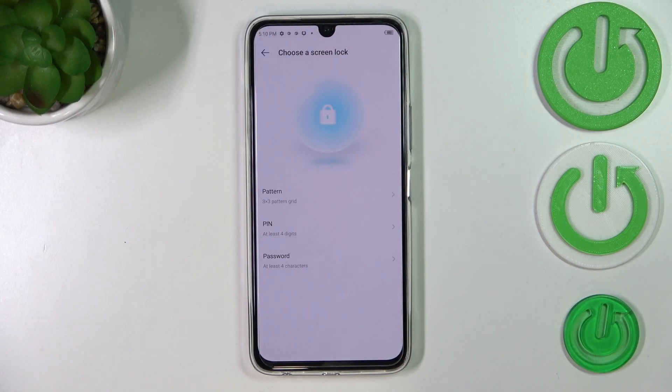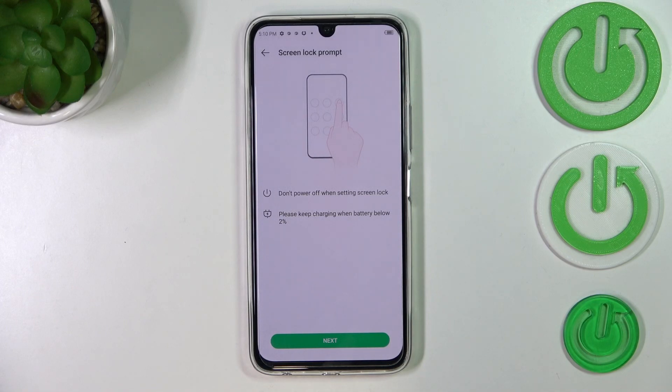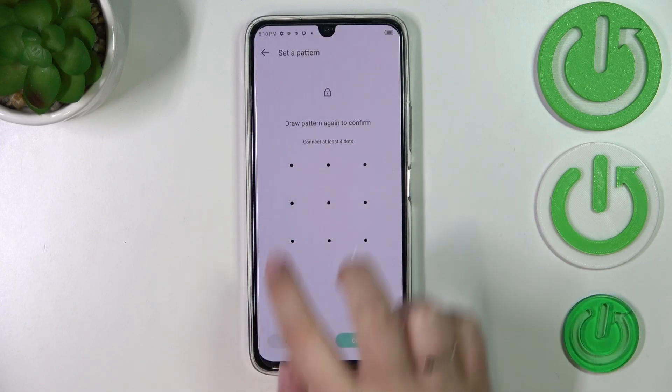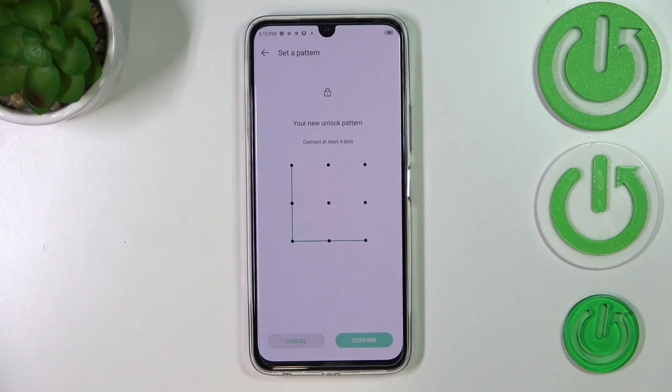So let's tap on Set Screen Lock, and here you can pick the pattern, PIN, or password. I will pick the pattern. Let's tap on Next, and here we have to draw the pattern, tap on Next, redraw it, and confirm.